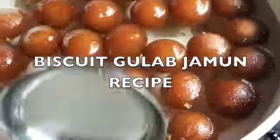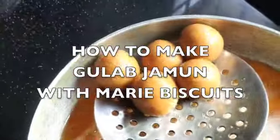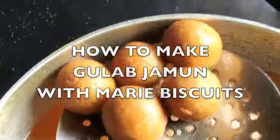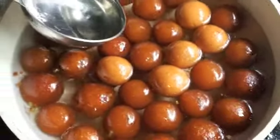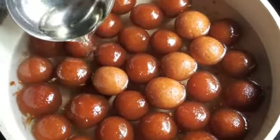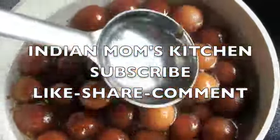Hello friends, welcome back to my channel, The Indian Mom's Kitchen. Today's recipe is a gulab jamun recipe, suggested to me by a subscriber. I'm going to use Marie biscuits, which are very commonly available, to make this gulab jamun. I'm using the plain Marie biscuit, not the orange flavored or any flavored variety — just a plain Marie biscuit. So let's begin today's recipe.